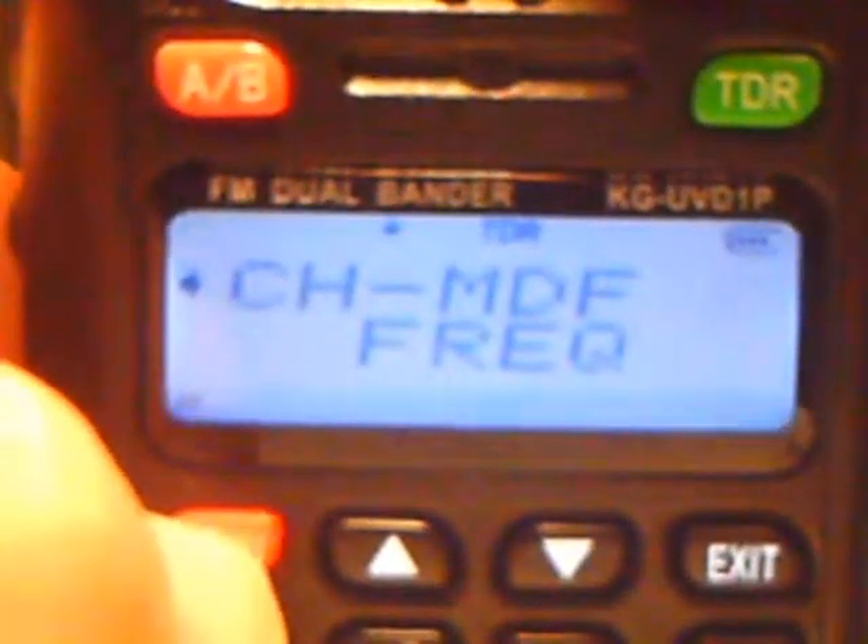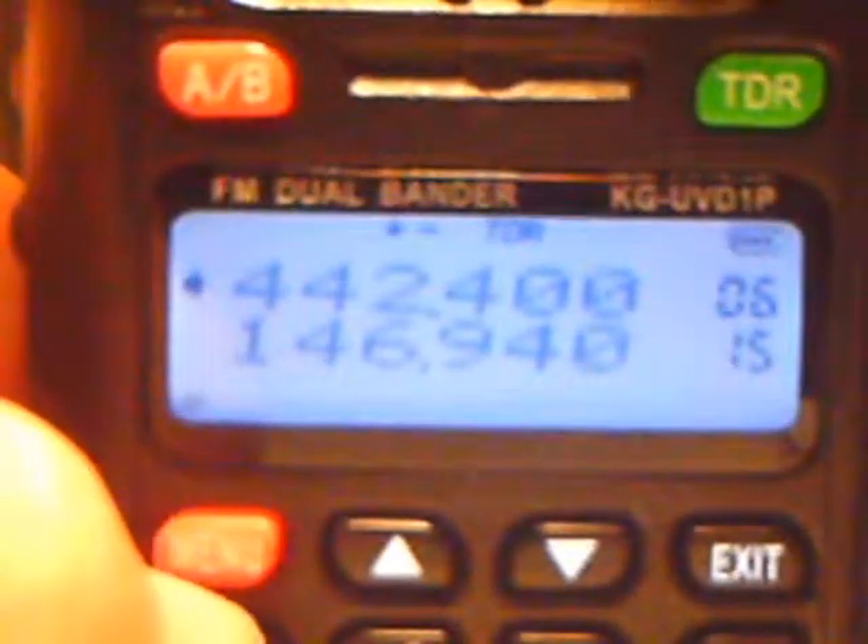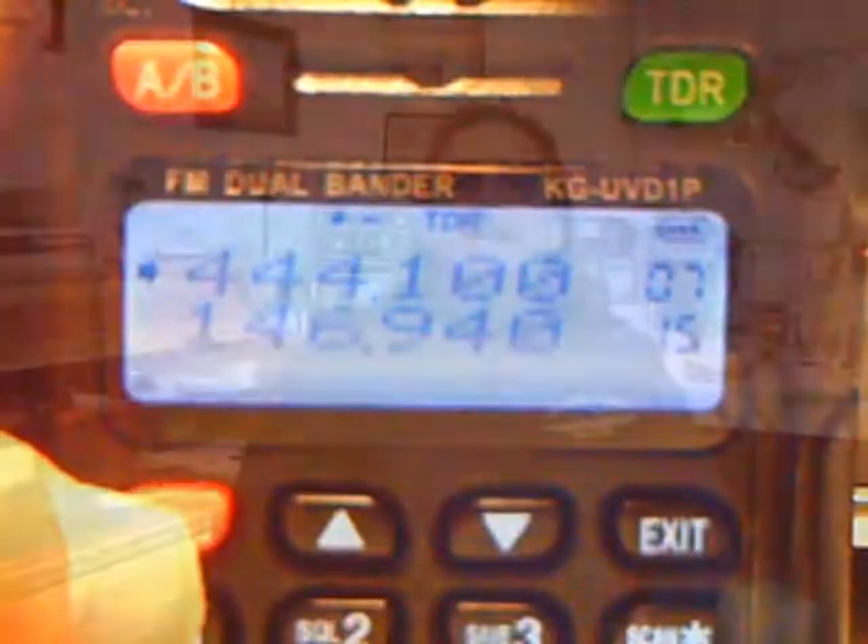Now you just put it back into channel mode, and you're done. Thank you for watching my video. This is WE5T. 73.